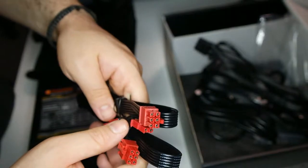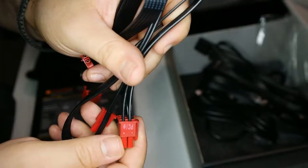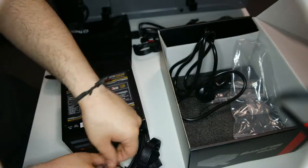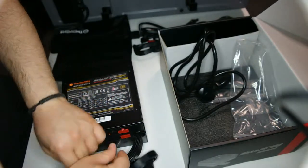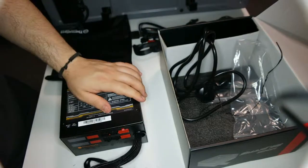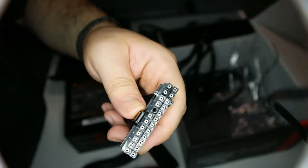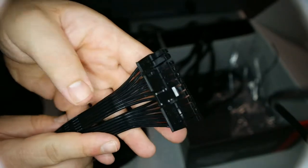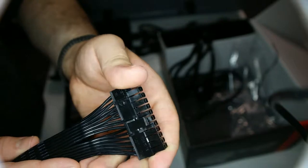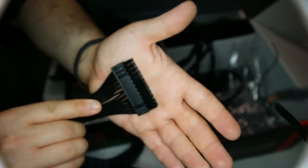These are the PCIe connections — you connect one side to the power supply and the other to the PCIe slot, depending on the power you need. And this is the 24-pin connector that goes into your motherboard so it can receive power.